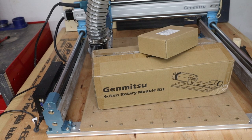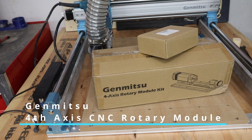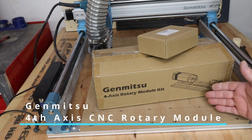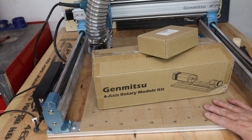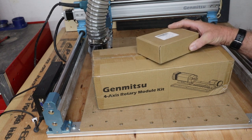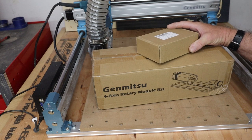Hello and welcome to 3DHP. My name is Jerry and in today's video we have the Jimitsu 4th axis rotary module kit, which pairs with my Jimitsu 4040 CNC from SaneSmart. They sent me this out to test and review at no charge, but all opinions are my own.